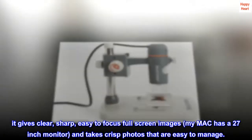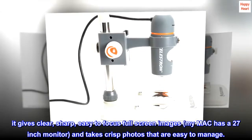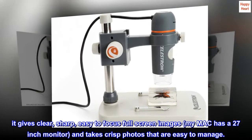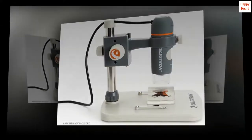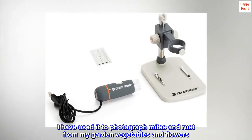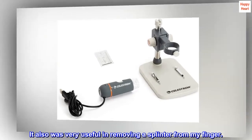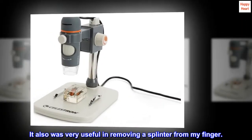It gives clear, sharp, easy-to-focus full-screen images — my Mac has a 27-inch monitor — and takes crisp photos that are easy to manage. I have used it to photograph mites and rust for my garden vegetables and flowers. It also was very useful in removing a splinter from my finger.